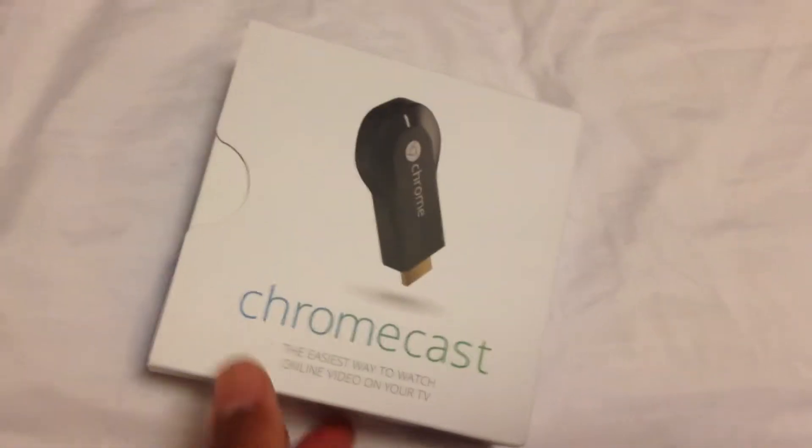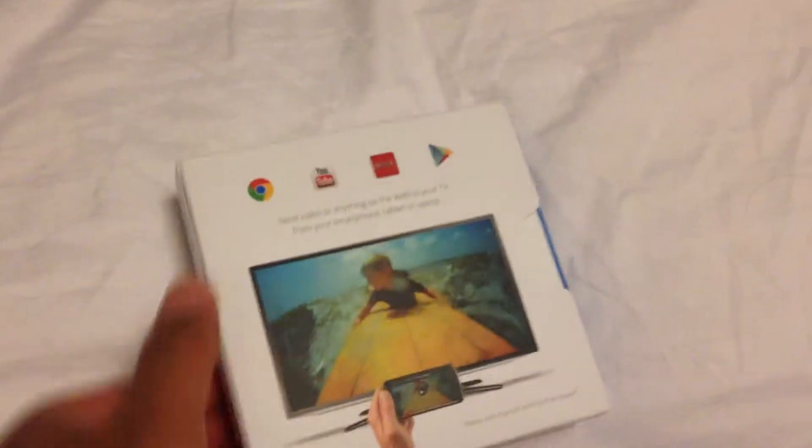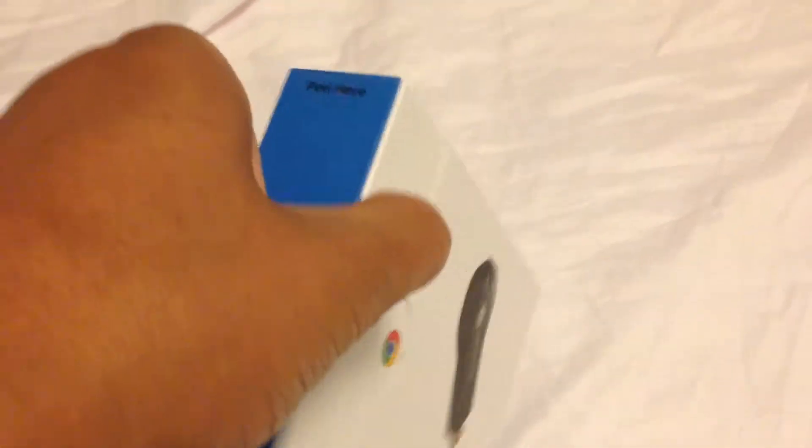So this is unpacking the Chromecast that I just received today from the mail. They delivered pretty fast. Pretty cool, sleek box. Pretty impressed. So there was a seal here — I already cut it to make it easier to open with one finger.